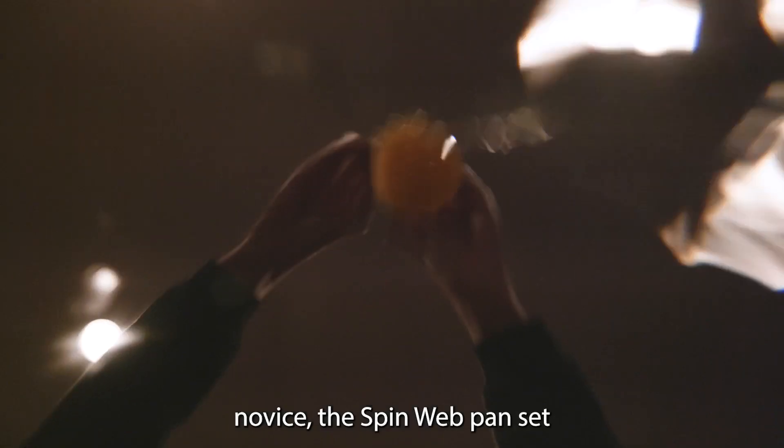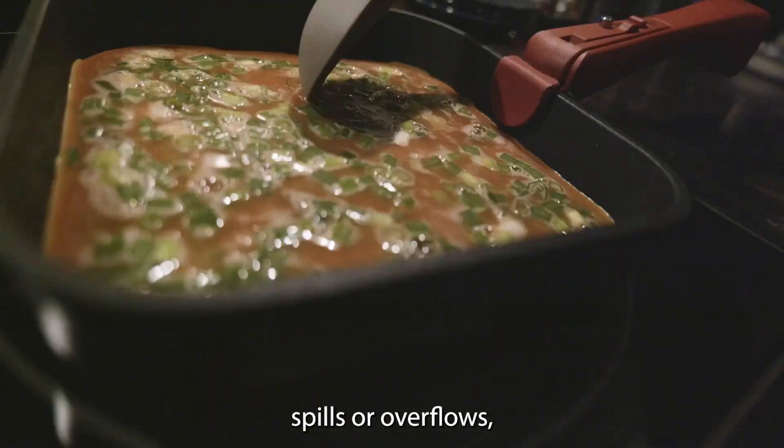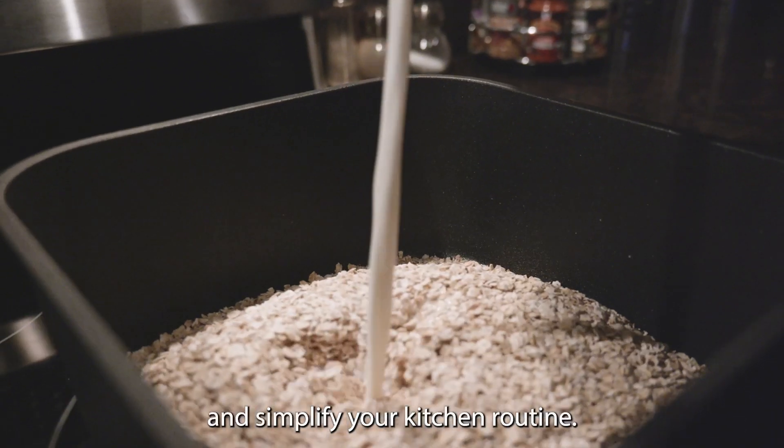Cooking should be a breeze. Whether you're a seasoned chef or a kitchen novice, the SpinWeb Pan Set is your trusted companion. No more messy spills or overflows, just delicious meals prepared to perfection.